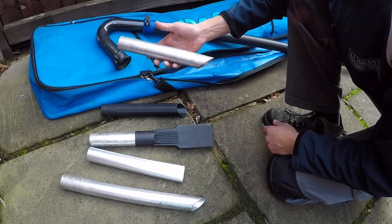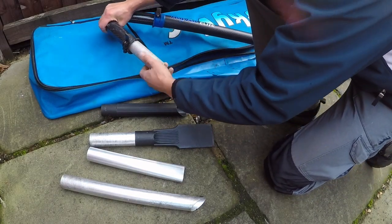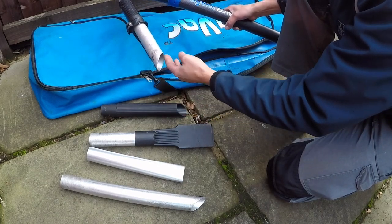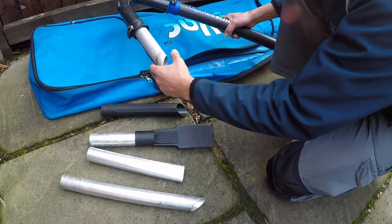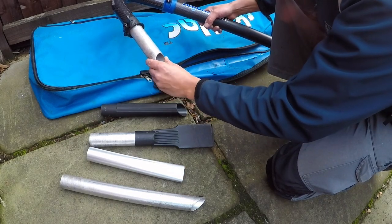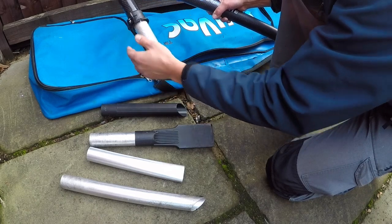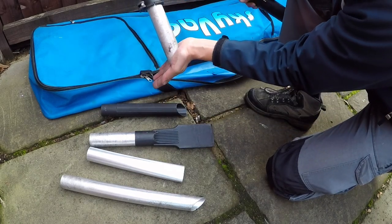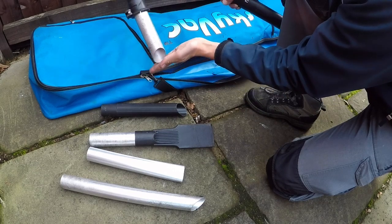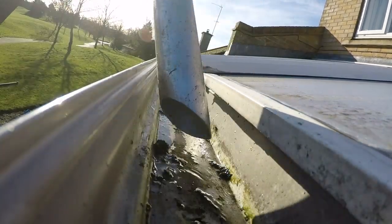This tool here is probably the main one that you'll use 80 to 90 percent of the time. It sits at a 45-degree angle. The great thing about the opening is that it allows it to suck up plenty of material in the gutter. The best thing to do is have it sideways — if you have it straight flat, you'll just be going along the bottom of the gutter and not really sucking up anything. You want the opening to be facing up so it can suck up material as you go along inside the gutter.